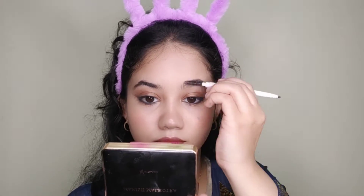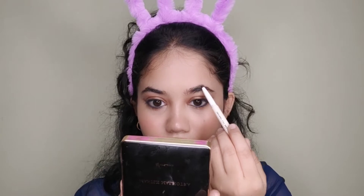Now I am making my brows a little thick because I want thick brows. I will set my eyebrows with NYX Brow Gel — I have talked about this product in a previous video.